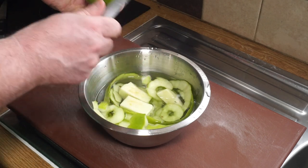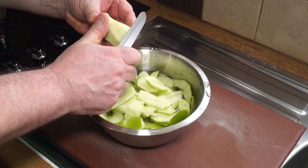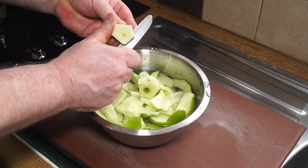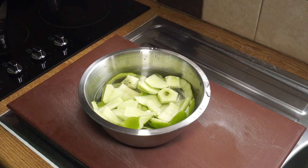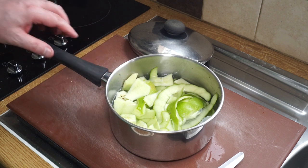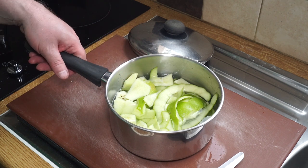I'll just get my cores into there - that's about right for the liquid level as well. I'm going to transfer all this to a saucepan and get it on the boil. I'll now bring that to the heat and simmer it for about 10 to 15 minutes.